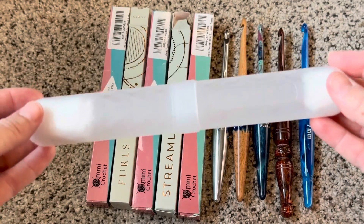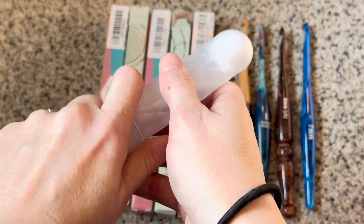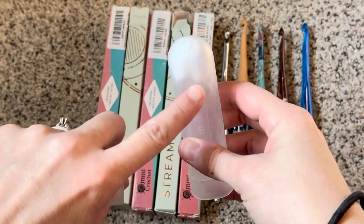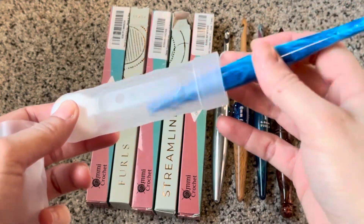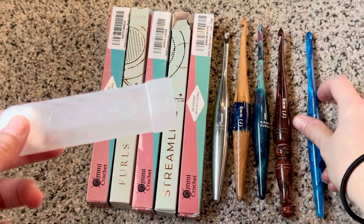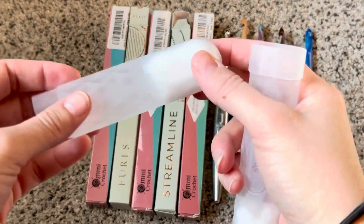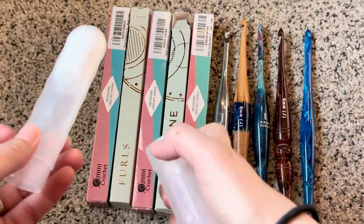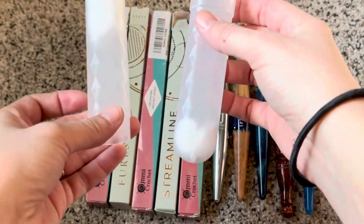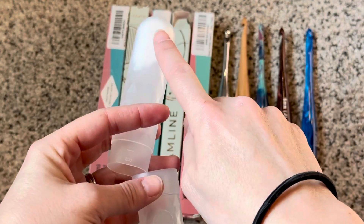I happened to be thinking about cotton balls, so I grabbed my cotton balls out of my bathroom. I stuffed one down in here, took one of my hooks and stuffed it down in there, then put one on the other end. For this one, having one at either end it was still rattling around, so I stuffed a second one in there.